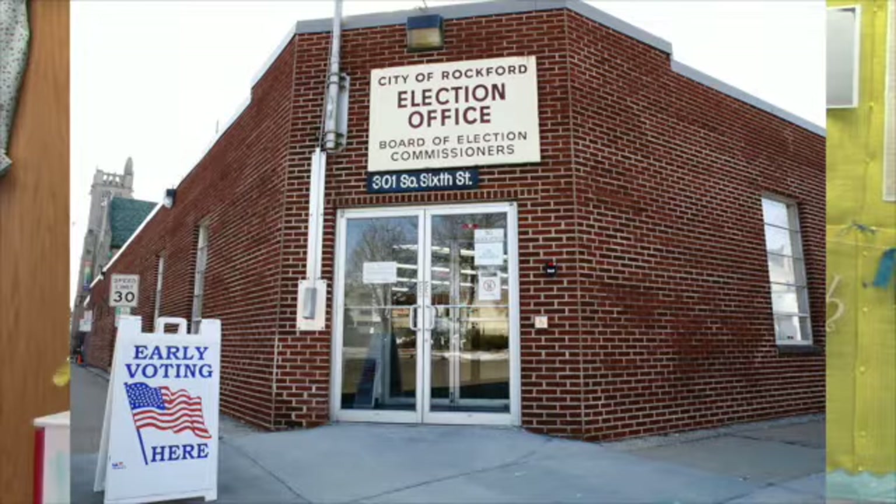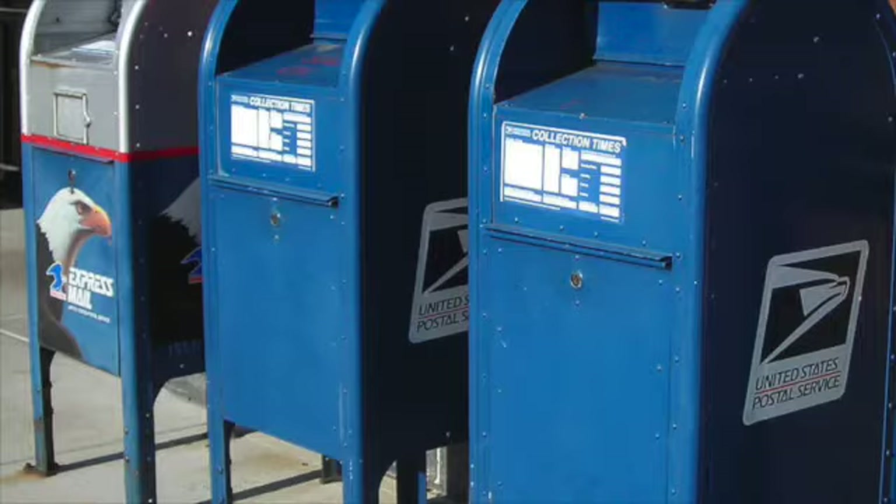You should request your ballot as far in advance of the election as possible. The deadline to request a ballot by mail is received by Saturday, October 24th, 2020. When your ballot arrives, read it carefully and follow the instructions to complete it and return it. You better hurry up because time is running out.